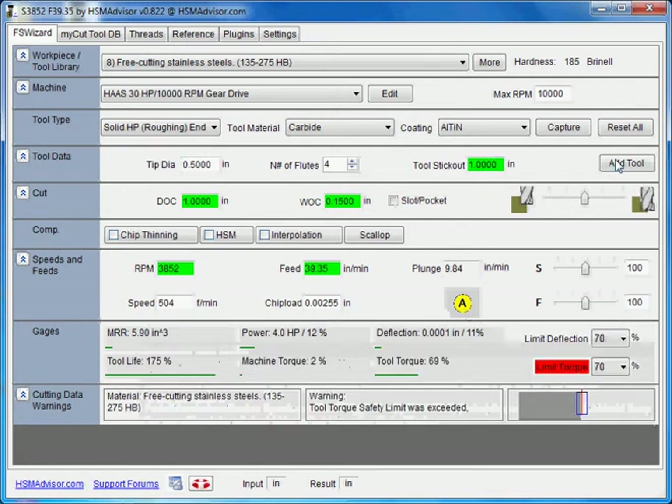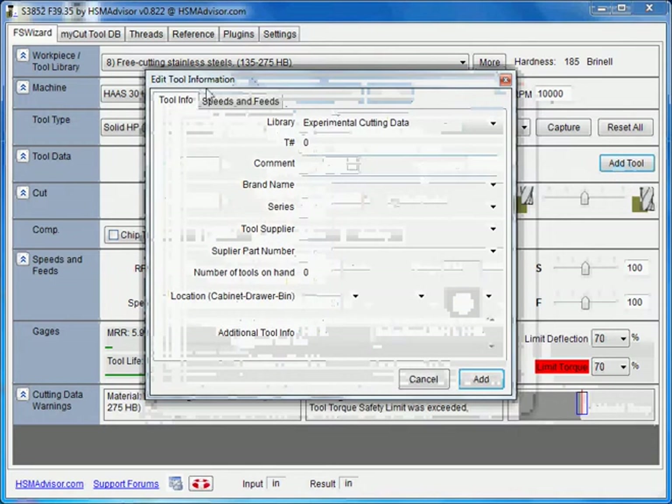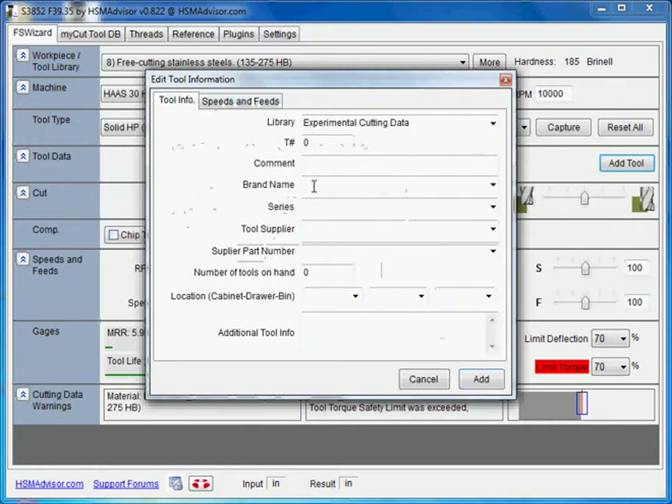What you do now is click 'Add To.' Here we see the standard tool information box. What the speed and feed tables need is a brand name and series name. So brand name is Hanita, and series name is Varimil. The tool supplier field doesn't matter.